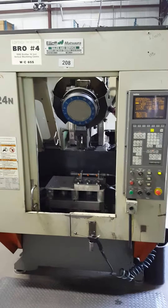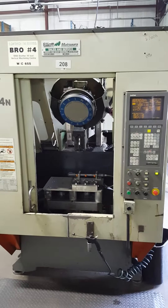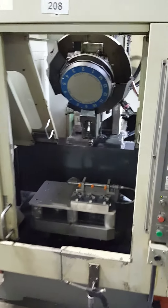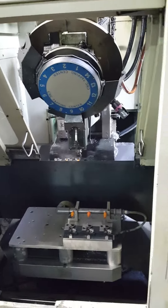This is a videotape inspection of the Brother TC-324N running through a program. We'll go over to the side and show you inside.